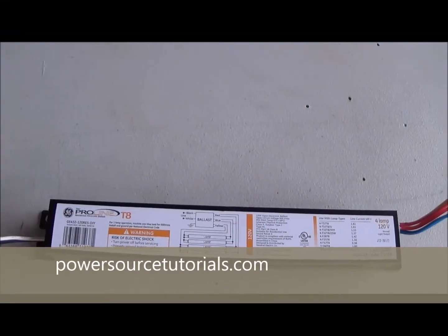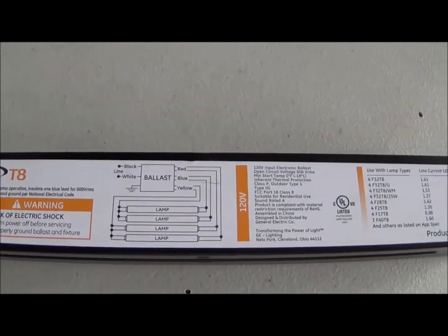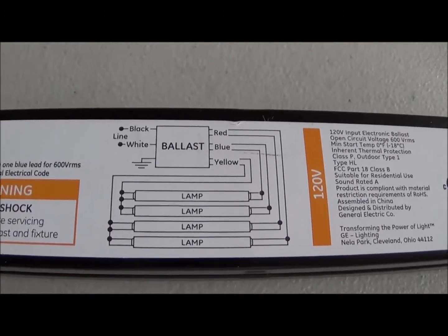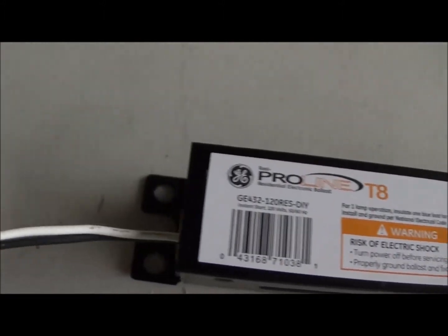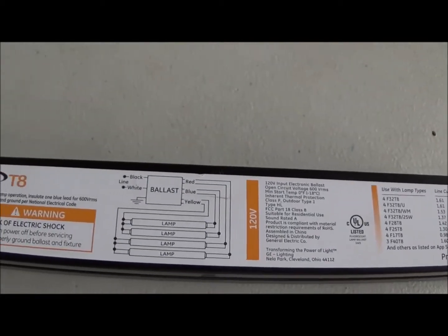First, let's take a look at our new ballast up close. T8. That particular fixture is a four-lamp fixture — you can see the four little lamps right here. It gives you a schematic. We're at 120 volts, which is what most houses are, and it gives you a pretty good description of how we're going to replace it. Then your black and white are your power feed, and then you have your yellow, blue, and red wires — we're going to look at how to hook those up. It's not too hard of a job, so let's get started.